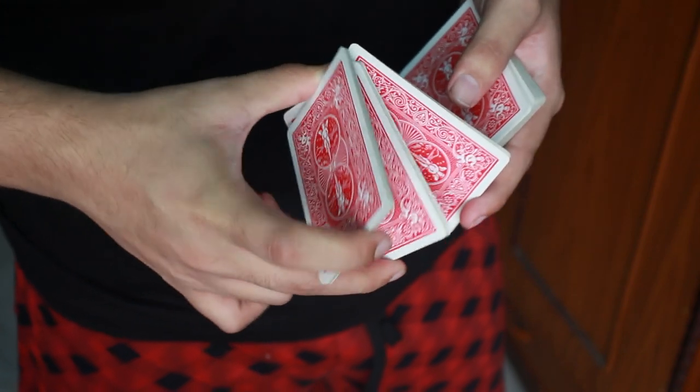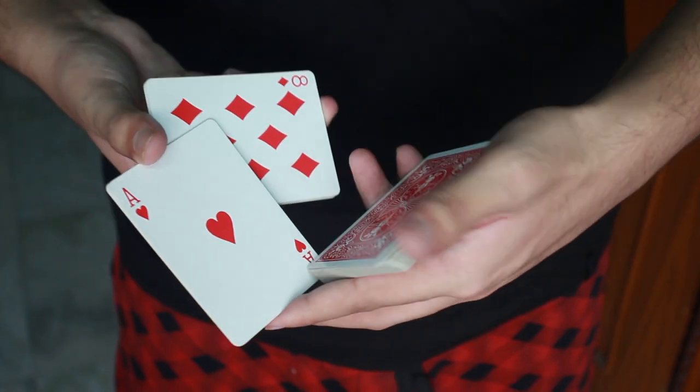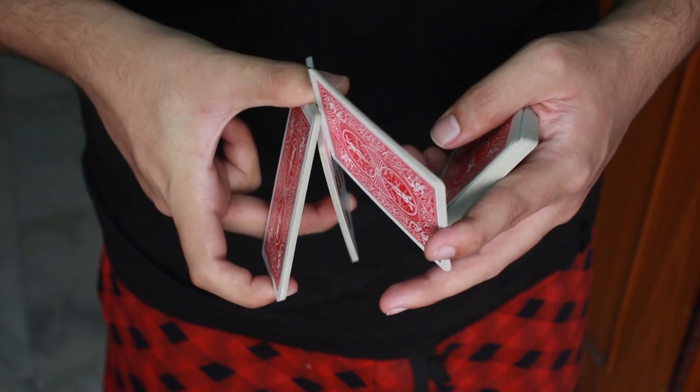Then what I am going to do is, I am going to twist this hand downwards, and as I twist this hand downwards, you can see there is a lot of gap between these cards and these cards to grab these cards that I just twisted downwards.